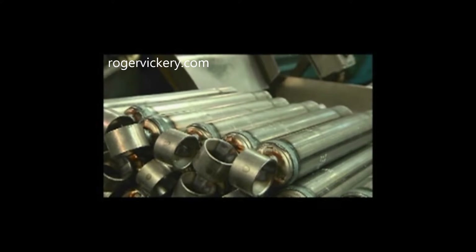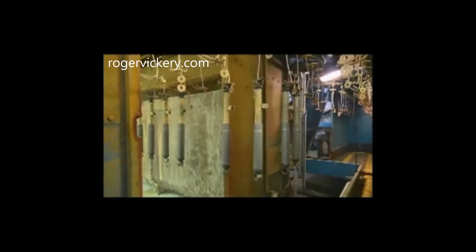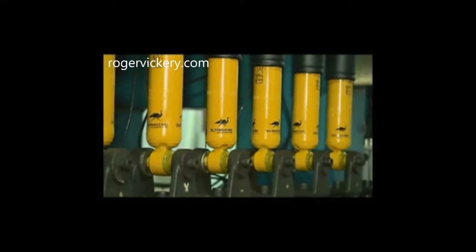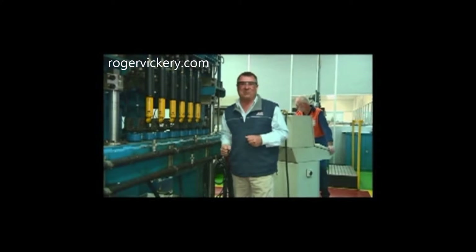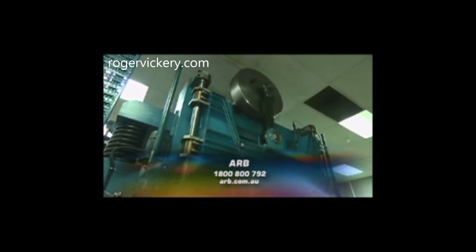After more than 50 years building shocks for the likes of Holden and Toyota, the Munro team have the process pretty well down pat, and can turn a collection of metal pieces into a fully prepped and painted batch in just a few hours. It's not just manufacturing that happens here — this is also where a lot of the testing and further development takes place. They run this shock absorber test machine for two weeks on end — two million cycles up and down. That's got to be more than we're going to do in our four-wheel drive. For more info on Australia's Old Man Emu range, get on the ARB website and find your nearest distributor.